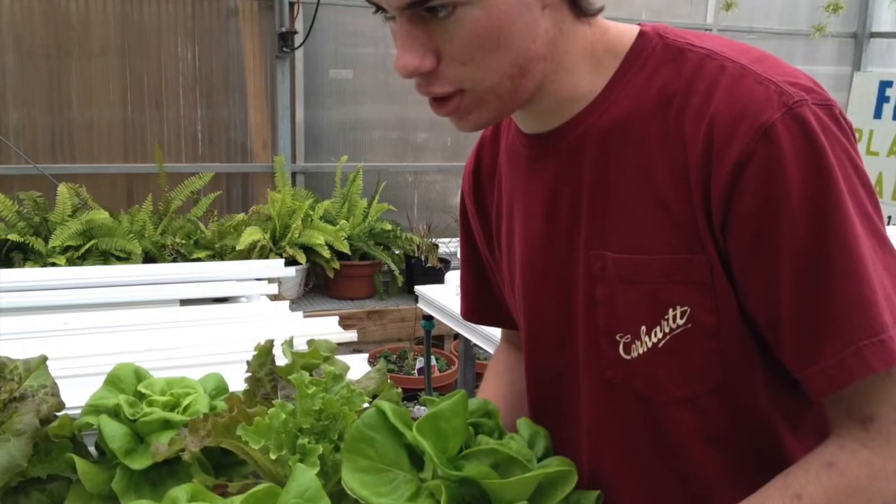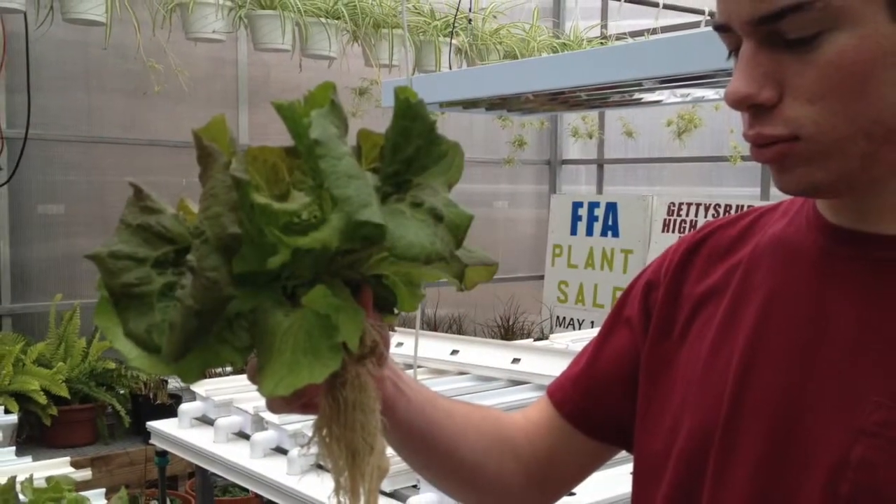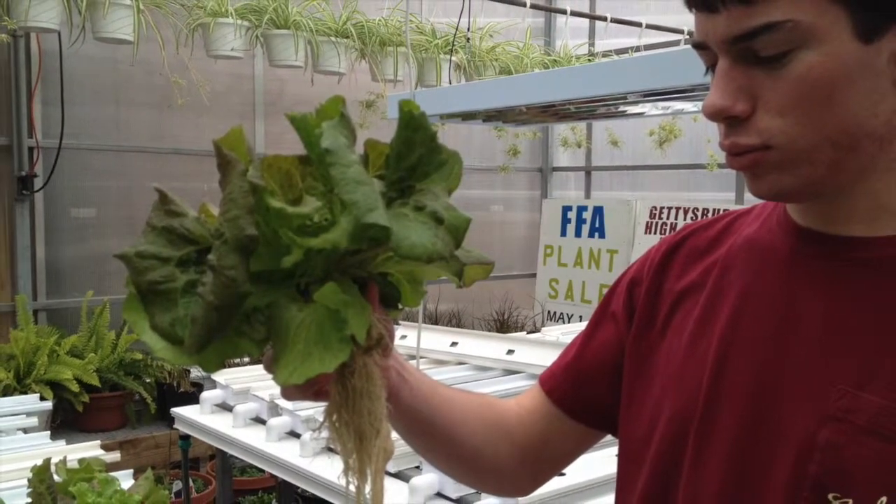It's been very interesting, Morgan, and you've given me a sample — I can hardly wait for lunch. Thank you very much. You're welcome.